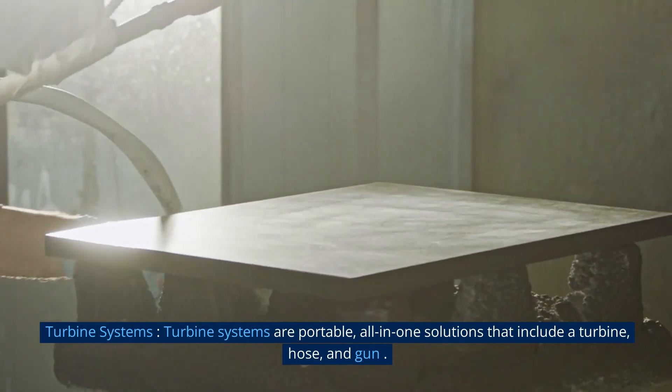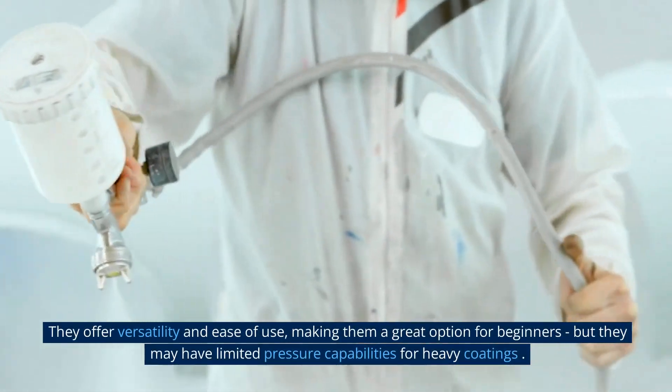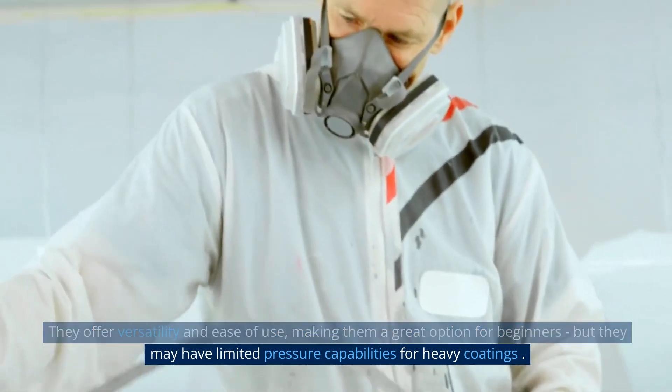Turbine systems are portable, all-in-one solutions that include a turbine, hose, and gun. They offer versatility and ease of use, making them a great option for beginners. But they may have limited pressure capabilities for heavy coatings.